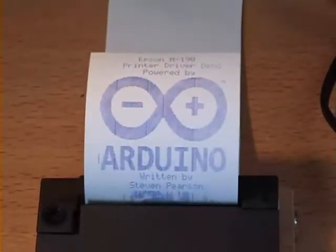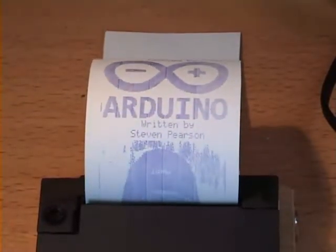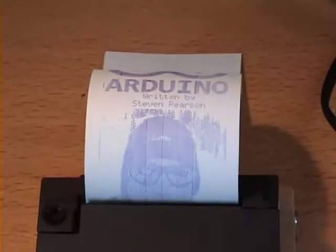Now I know dot matrix printers are a low res 1970s technology, but the project I'm working on needs a printing method that can survive long term archival and light direct thermal printing.